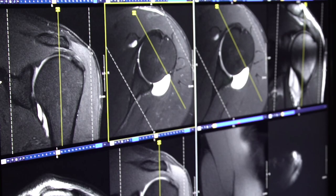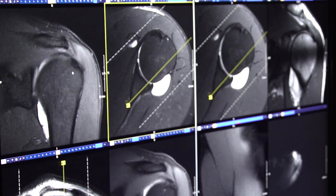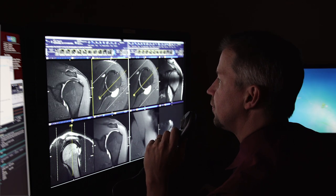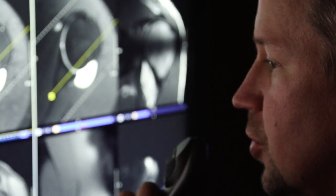An arthrogram — we can do it on multiple different joints. The most common we do are shoulder and hips, but we do them also on elbows, wrists, knees, and ankles. It is probably the best test that we have in medicine to look at those joints, except for going in there surgically and taking a look.